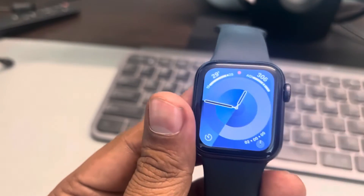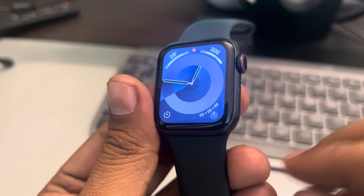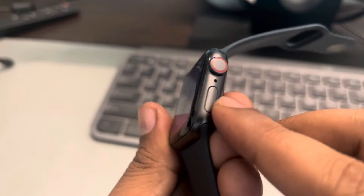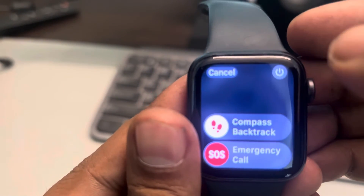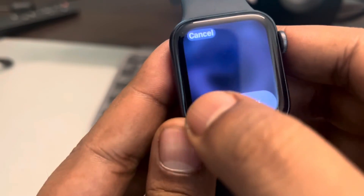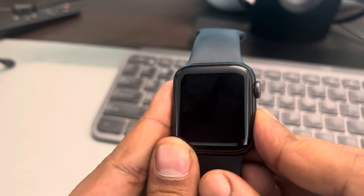The second thing you can do instantly is restart your Apple Watch. To do this, long press the side button of the Apple Watch and these options will appear. Tap on the power icon and power off the Apple Watch.